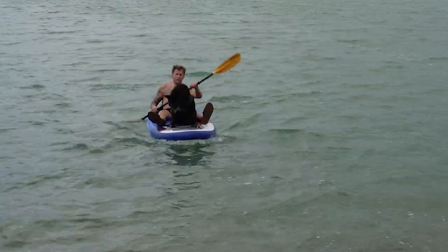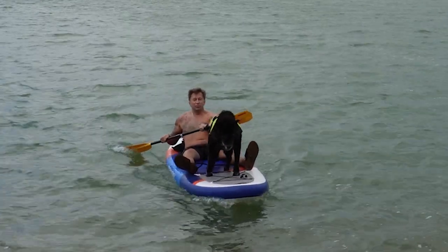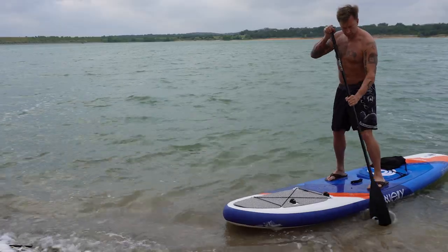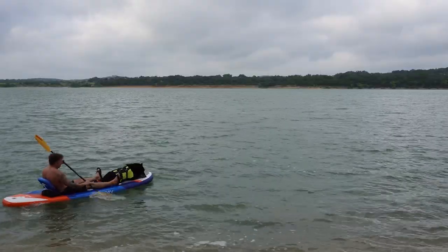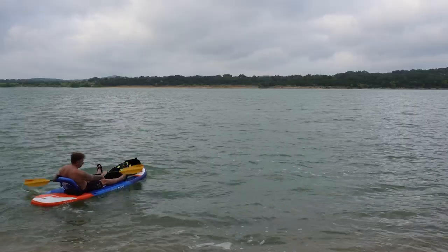With the kayak paddle and a passenger up front, I can get the most efficient motion with the stand-up board. You'll notice that I'm trying to get most of the paddle underwater but not overdoing it to keep the motion efficient. Try the different riding styles — the standing, the kneeling, and a seat if you have it — figure out which you like best and then find the right paddle for your style.